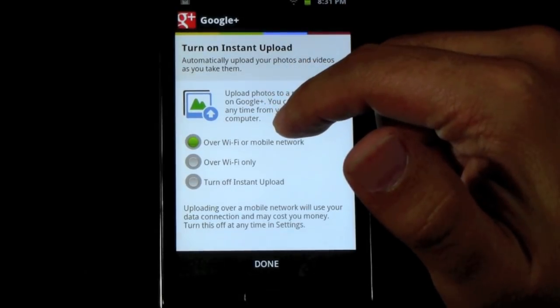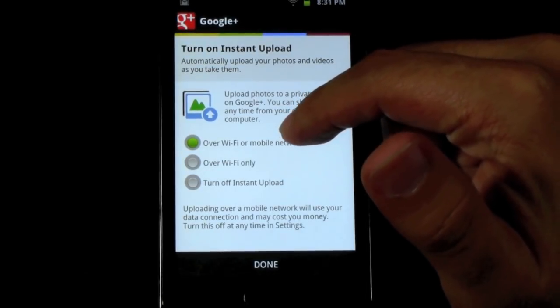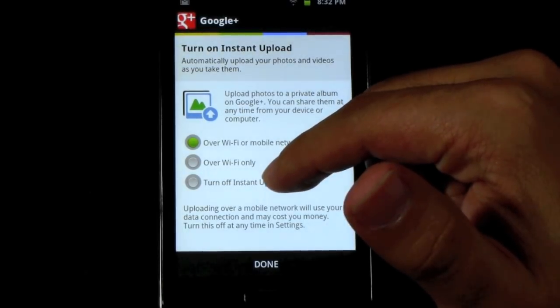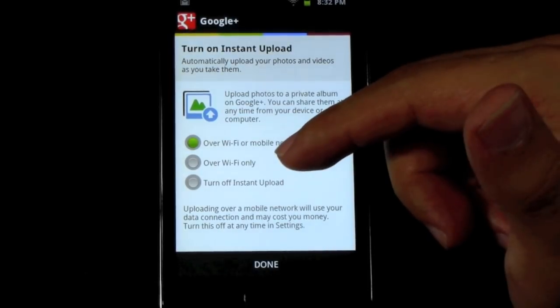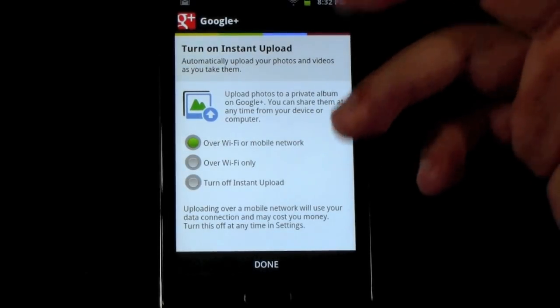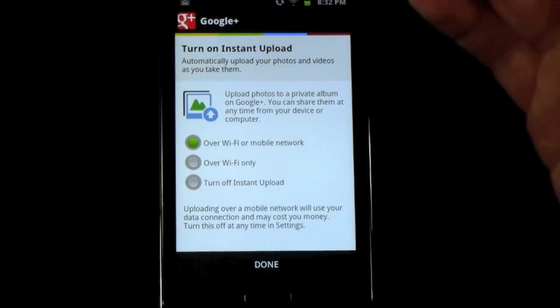For those of you who are doing this on phones and not tablets, you can actually have it instantly upload when you have your mobile network, or you can only have it do Wi-Fi. I like to do Wi-Fi regardless of my phone or my tablet, simply so I can upload it when I get home or when I get to an area that's not taking my data. Especially for those of you who do not have unlimited data, this is key.